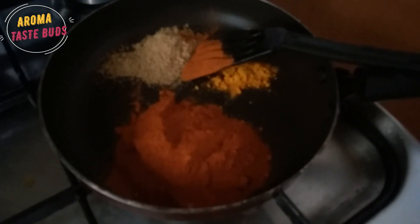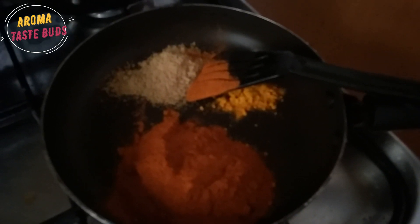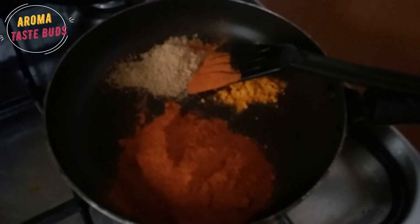I will dry fry this dish. You can add 1 teaspoon of shimmy, 1 teaspoon of piyan, 1 teaspoon of kashmere, and half a teaspoon of manja. The color is the same as the color of the fish.